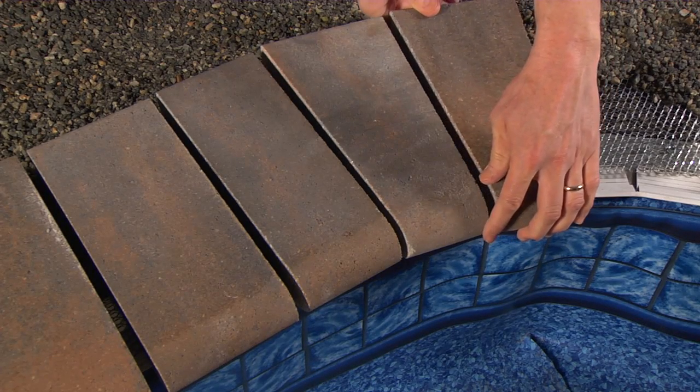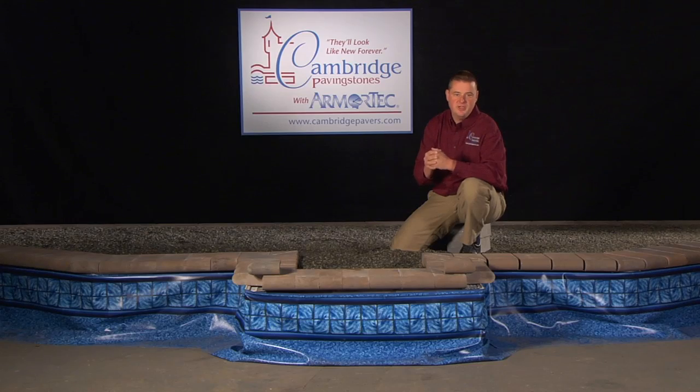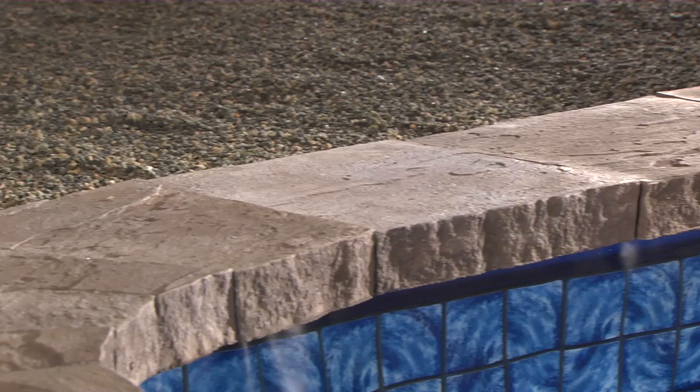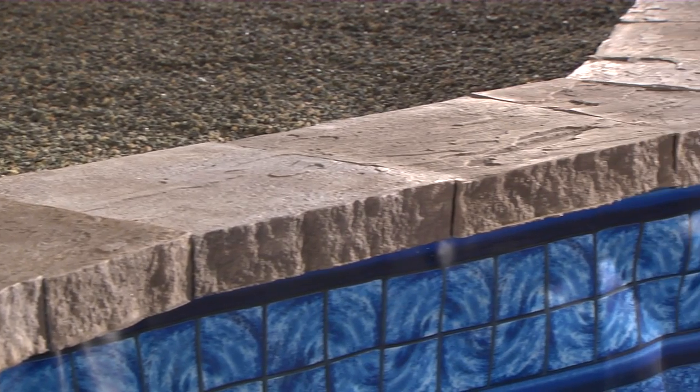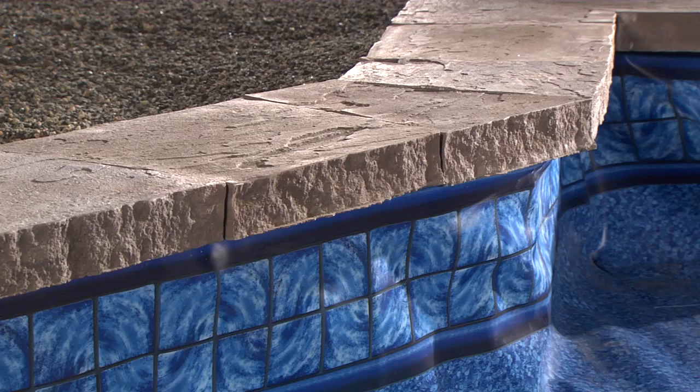For inside corners, the cuts are just the opposite of the outside corner. Ledge stone cast stone coping comes with four shapes conveniently packaged together in one pallet. The tapered pieces in the pallet will help you efficiently negotiate radiuses. Some cutting will be necessary, but the finished product will give you a nice natural stone appearance.